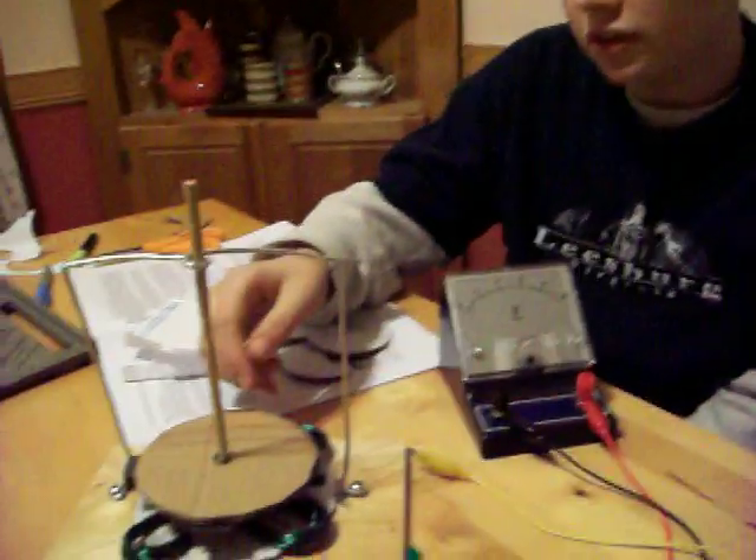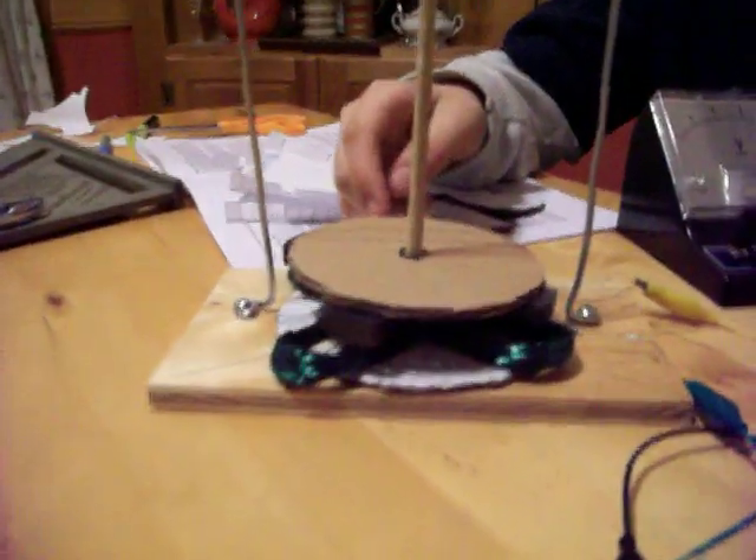Hi, I'm Jim Varga and this is the beginning of my science fair project. We've just built the generator which I'm going to use for my wind turbine.